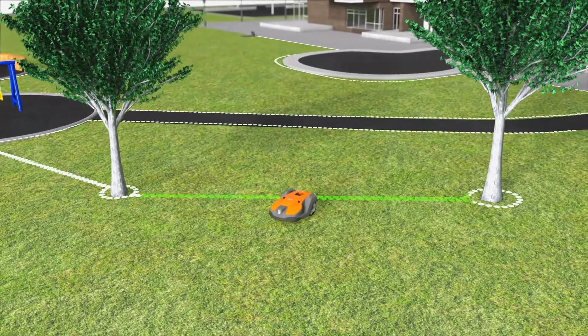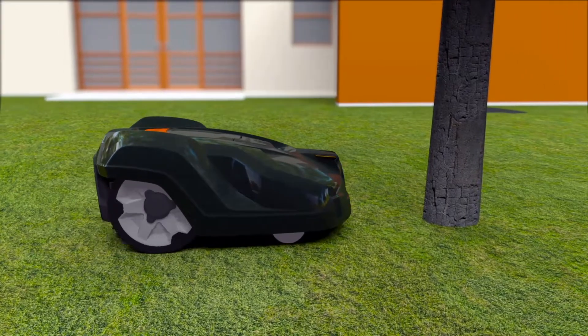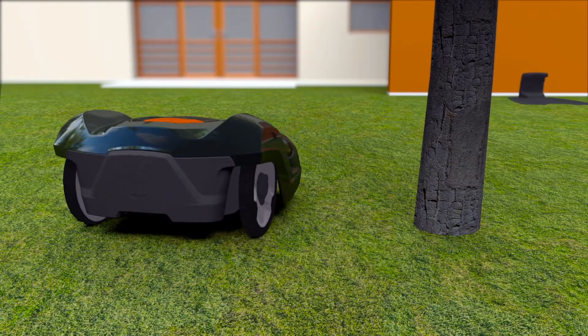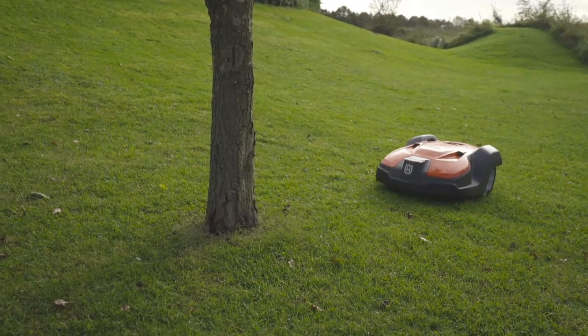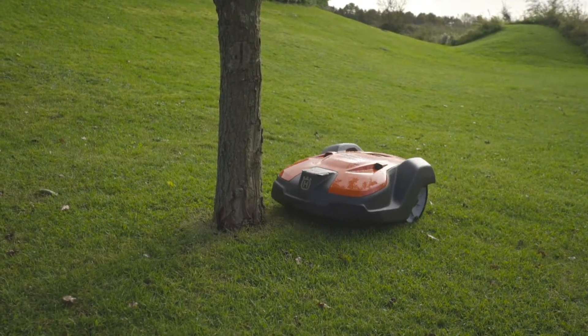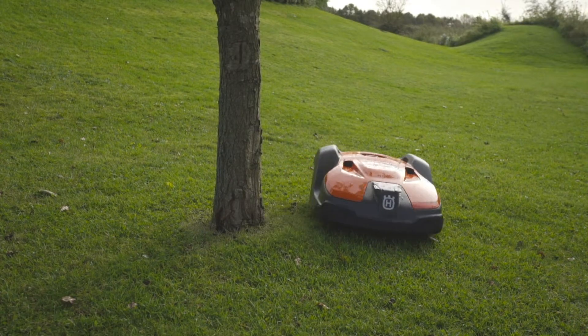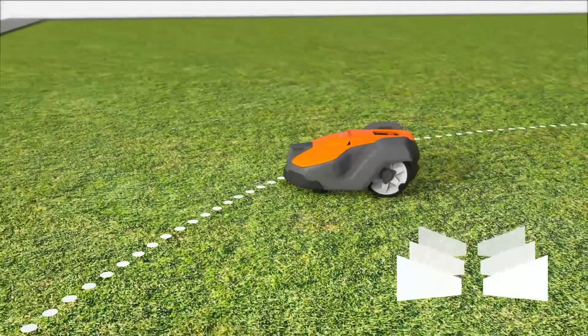The boundary wire is laid around the area to be mowed, ensuring that the Automower will never work outside this area, and the robotic mower will pass so-called islands. Husqvarna Automower has a collision sensor — when it hits something it will stop and change direction. It is designed to regularly handle gentle bumps, which means obstacles like trees and walls don't need to be fenced by the boundary wire.